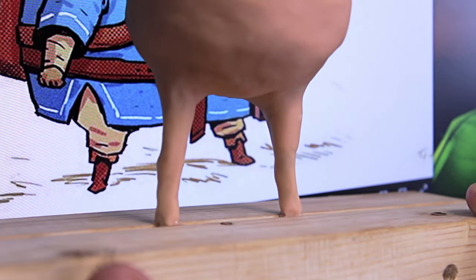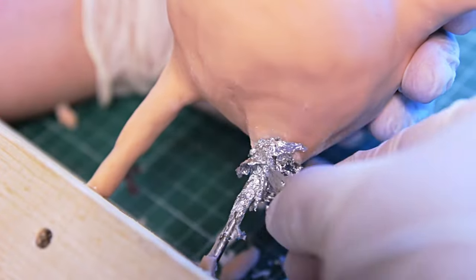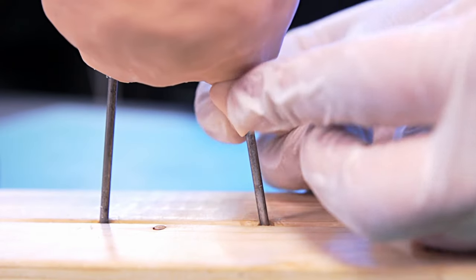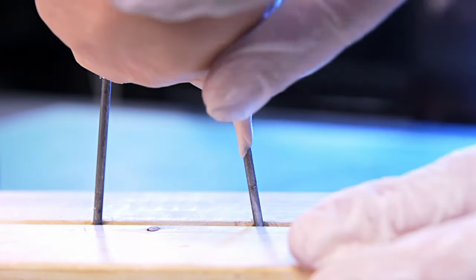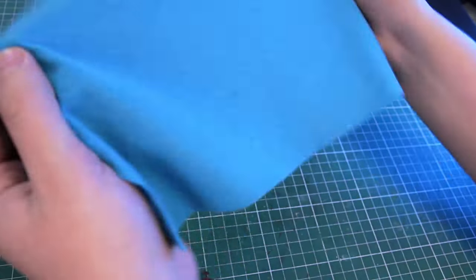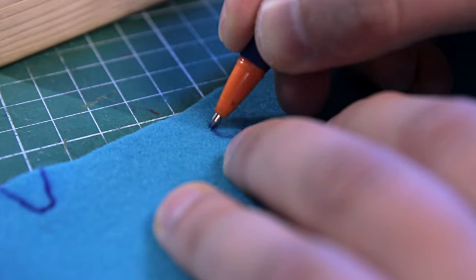Not bad, but look at this — what's with the chicken legs? I'm gonna have to redo this. I'm making such thin legs because I don't want to make his clothes out of polymer clay. I wish he had real leather boots, and his shorts will be made of felt, because I love the texture of that material.